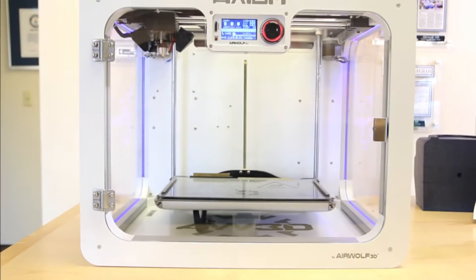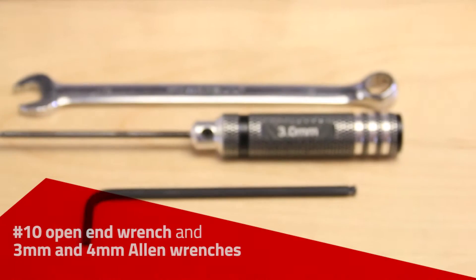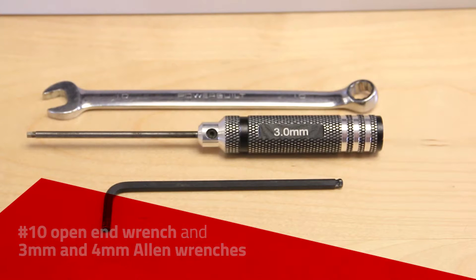This video will instruct you on how to replace your Bowden tube ERC with a direct drive unit. The tools you will need are the number 10 open end wrench as well as the 3 and 4 millimeter Allen wrenches.